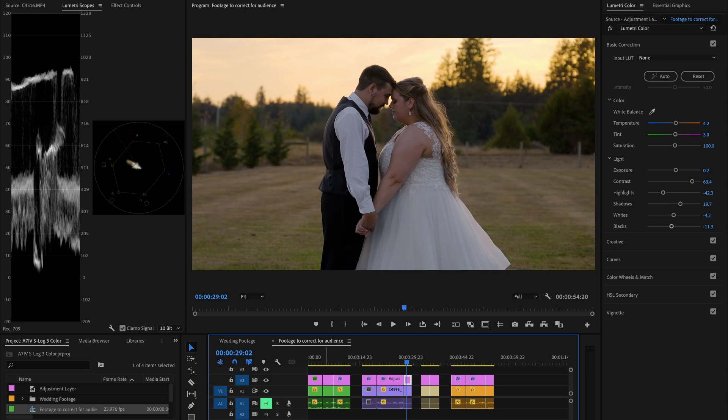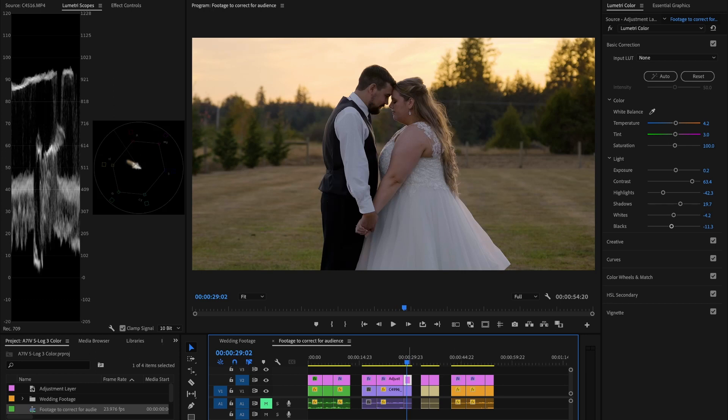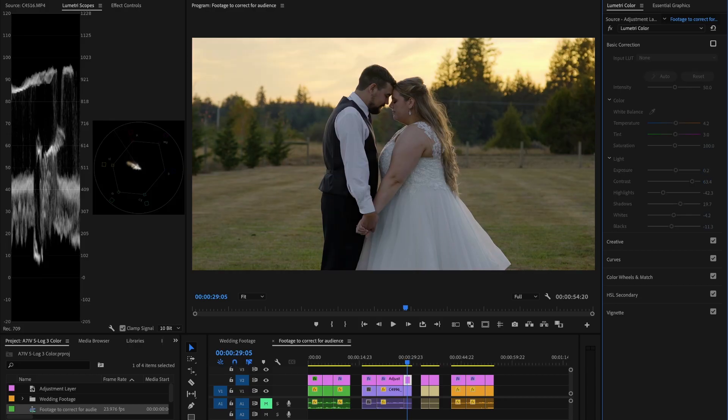The next clip from the same wedding is a sunset shot of the bride and groom forehead to forehead. When working at golden hour, your lighting can be tricky — you don't want to overcompensate for the golden sky. If you try to bring it back because it feels too warm, your subjects will look too cool. Just embrace the golden hour look and don't push it too far. The correction here was leaning a little cold and green, so I warmed it up slightly, keeping the subjects looking like they're part of the golden hour scene even though they're technically in shadow.